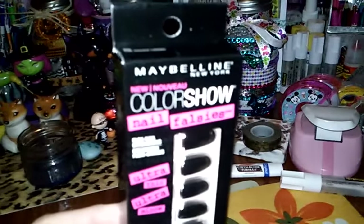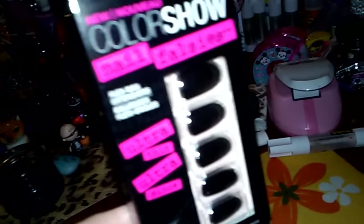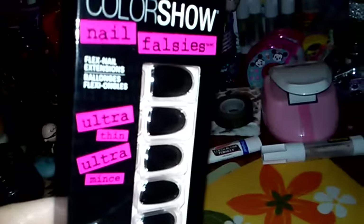I also got this one — it's called Silver Lining. Let's see if it'll focus in. Probably can't even see the silver lining to it, but it's black with like a silver lining to it.